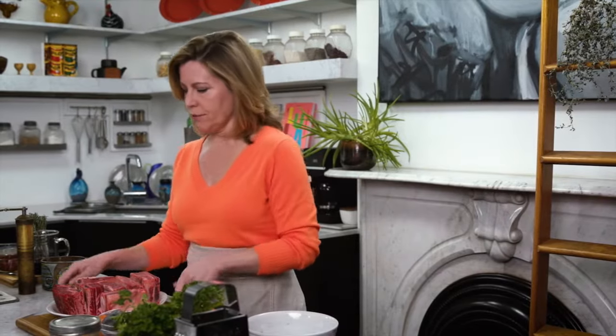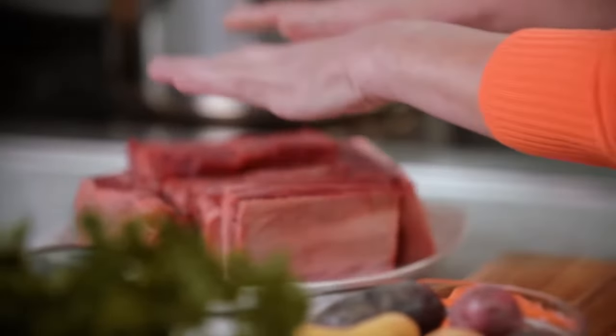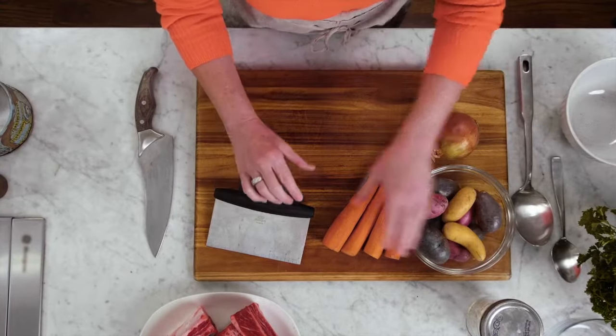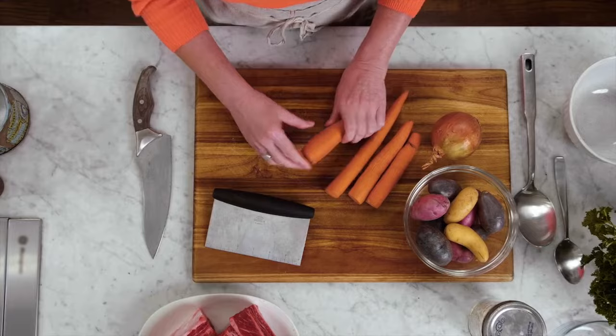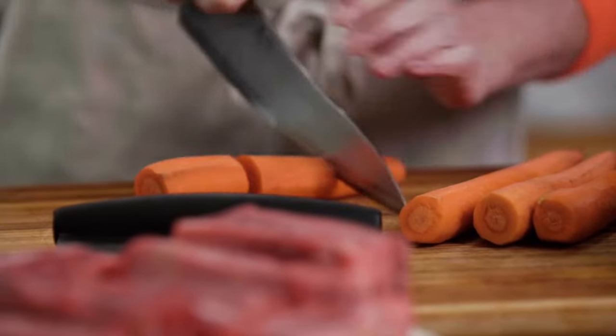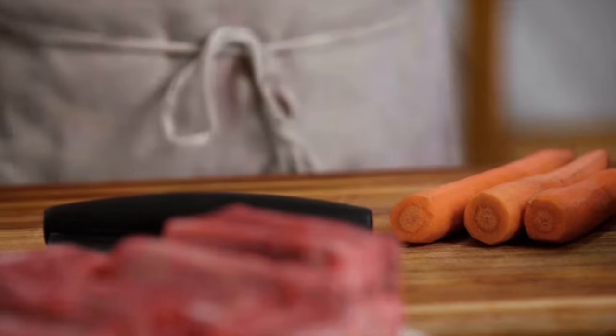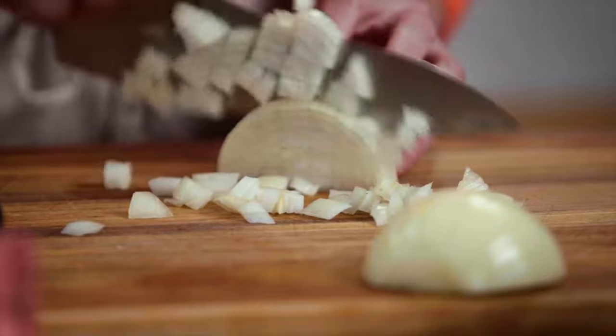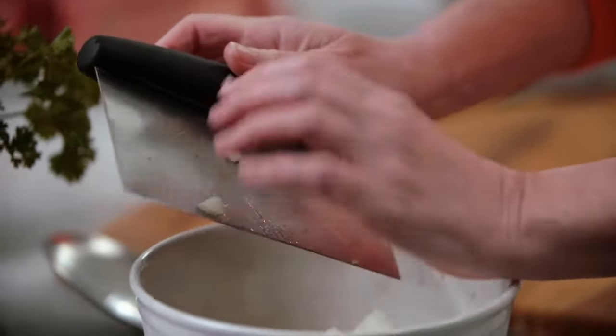I have my oven preheating at 375 degrees, and I'm going to go ahead and prep everything. Here I have three pounds of short ribs, and I have about a pound of potatoes and four carrots. I've just peeled them and I'm going to cut them into two to three-inch lengths. And now I'm just going to dice up one onion. I'm going to put five or six garlic cloves whole into the braising liquid.